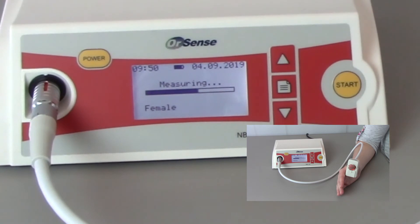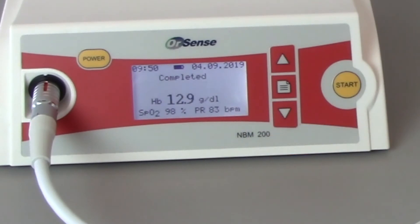The entire process may take up to a minute to perform. After the measurement is complete, the hemoglobin and pulse will be displayed on the screen. These will remain on the screen for approximately 30 seconds. The measurement is stored on the system and can be recalled later if needed.